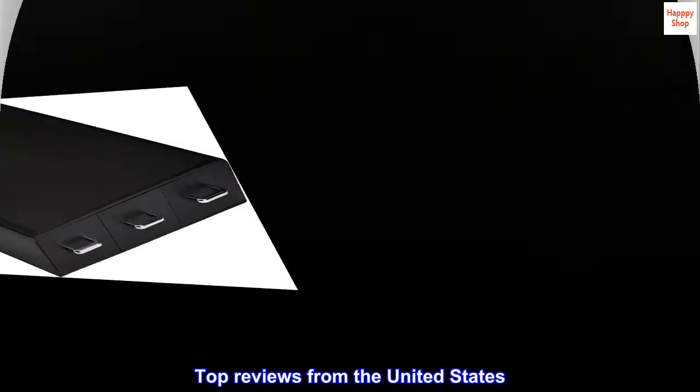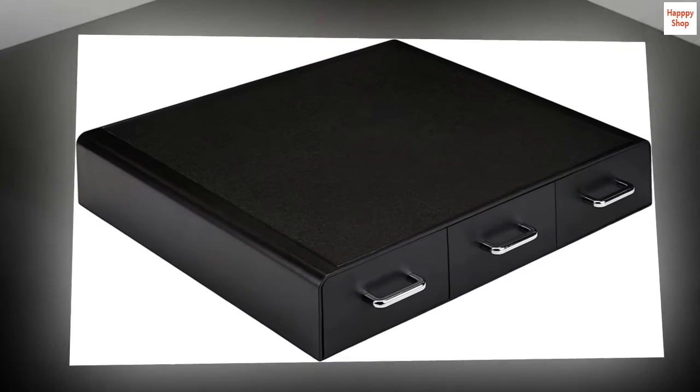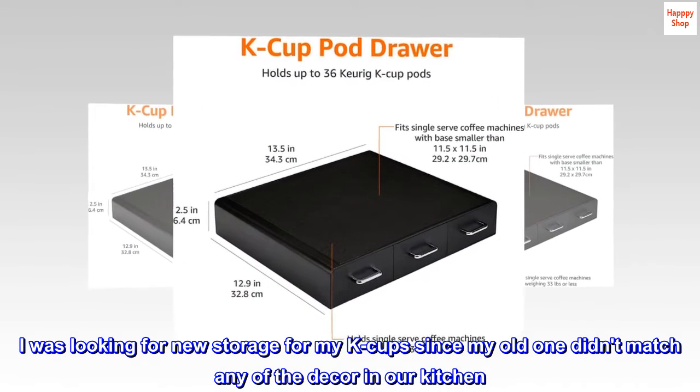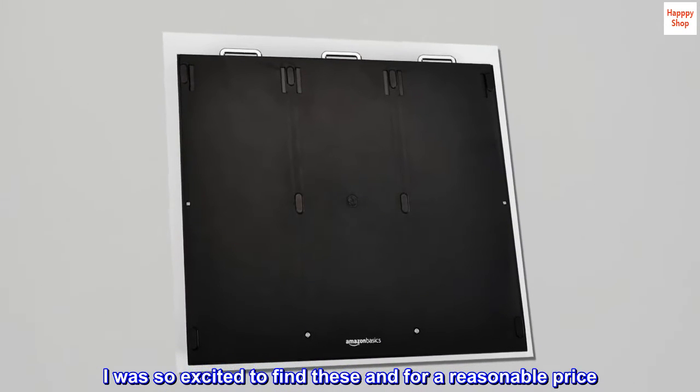Top reviews from the United States. Beautiful and does the job. I was looking for new storage for my K-cups since my old one didn't match any of the decor in our kitchen. I was so excited to find these and for a reasonable price.